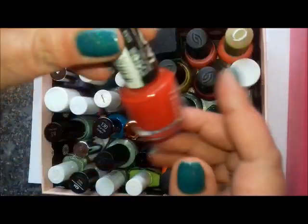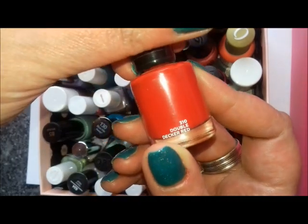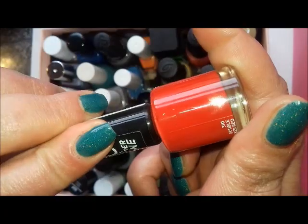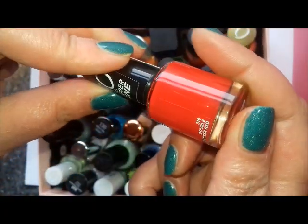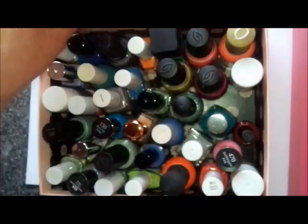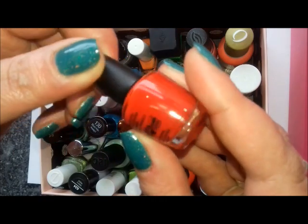So here's what I've got. Let's start with the reds. This is Rimmel London in Double Decker Red — I picked it up because it's just a true, bright red and I just haven't worn it, so I'm definitely going to try and wear this one.